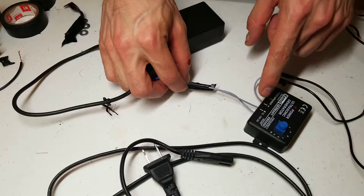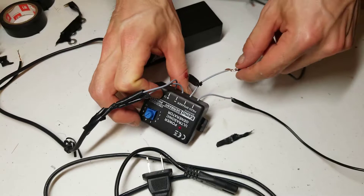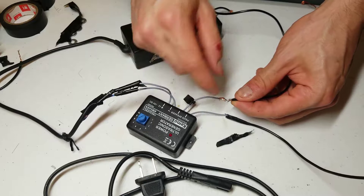Next up, you will need to put some small leads on the output of the frequency generator. There is no positive and negative here, so it doesn't matter which order. I've just wired this like this, and then I put a small bit of solder right here. For reference, the outputs are very small wires — they look to be about 20-gauge wire.